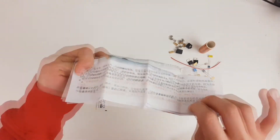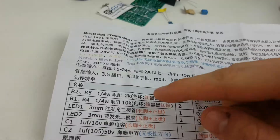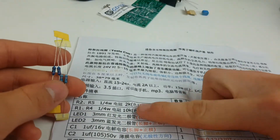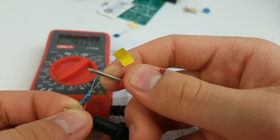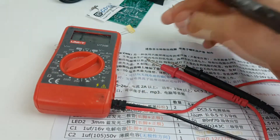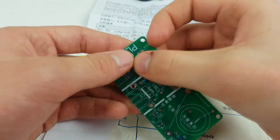In Chinese. Well, I guess I just have to figure it out myself. Anyway, the manual lists all the components. I measured the properties of the resistors with my multimeter and marked them. If you don't have a multimeter, you can check the color coding. I then inserted them into their marked holes on the circuit board.